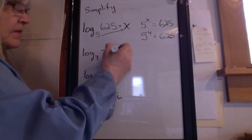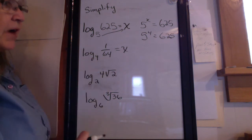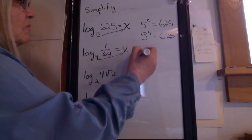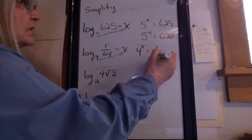Here's another one. Set this equal to x. You might want to stop the video and try it before you watch me do this. So now I'm going to draw the arrow. 4 to the x equals 1 over 64.